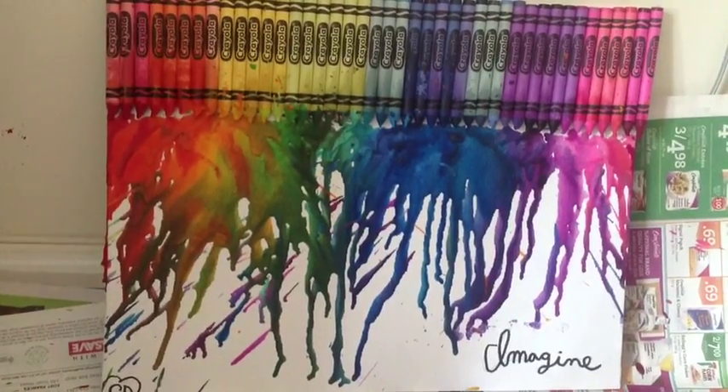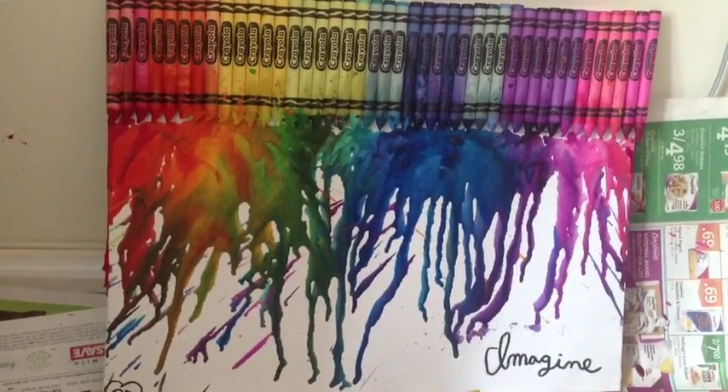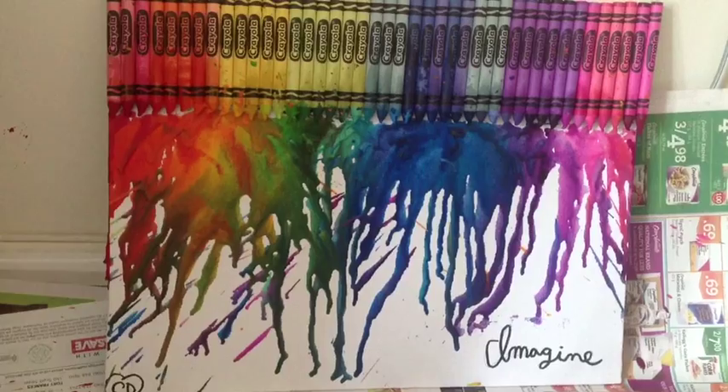Thank you for watching this tutorial. This is how my masterpiece turned out. I hope you guys had fun with this and enjoyed.